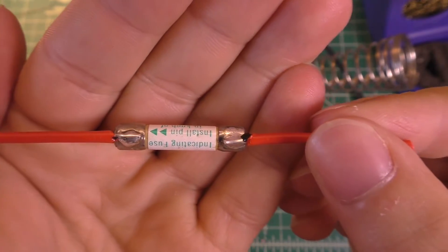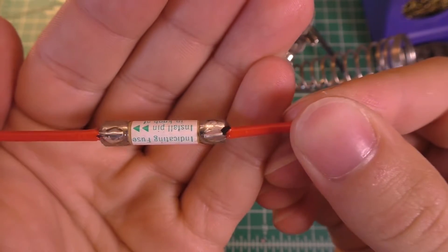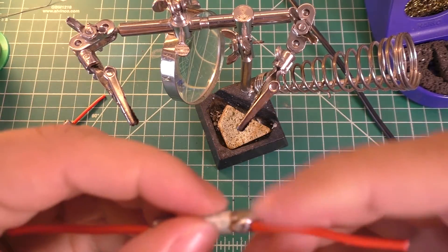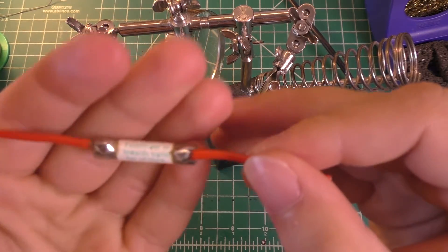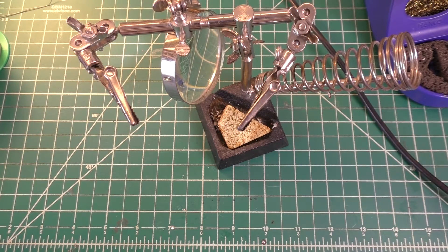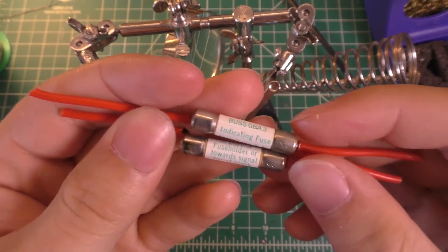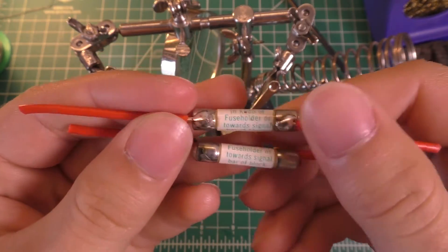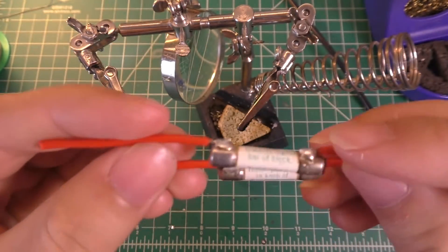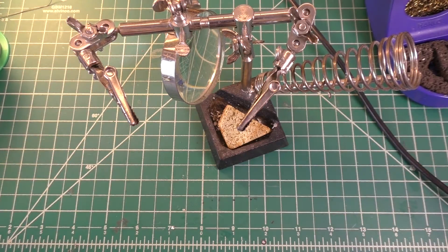Not too bad. For some reason the one on the right is a little more dull than it should be, but it's probably more of a lack of flux thing than an issue with the soldering iron tip. Is it surprising that the knockoff tip worked as well as it did for this? The caps on the ends of these fuses really aren't that thick or anything, so they don't have a whole lot of thermal mass, so it probably doesn't take too much to heat them up. We're going to have to try to find a more challenging opponent for that tip.